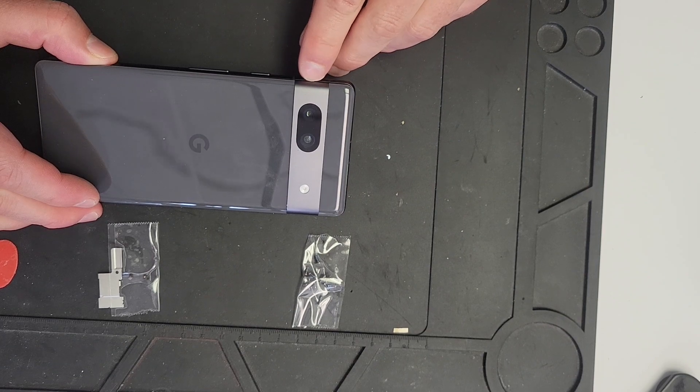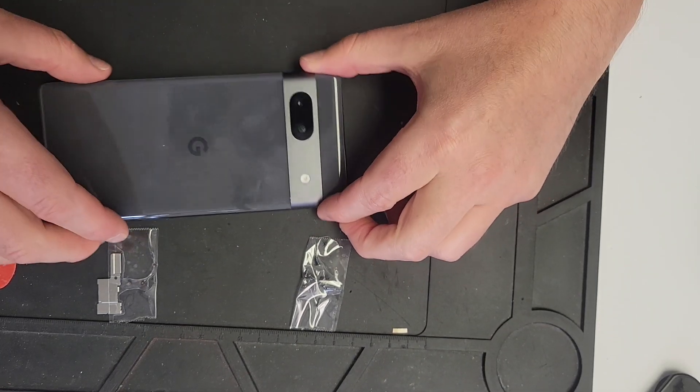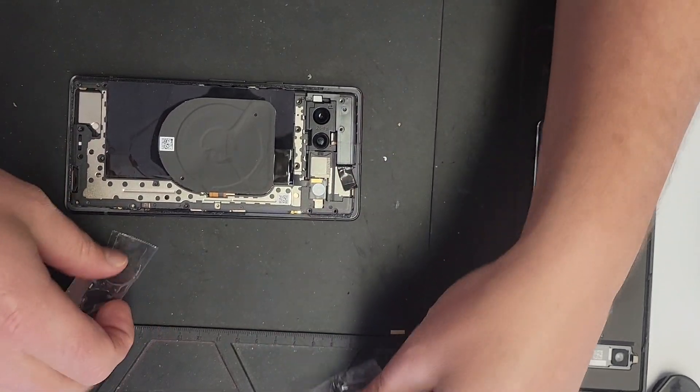You might need to use the razor blade on the metal part to push that up again and then work it through around the edges. And it pops off — it's actually quite an easy back to remove once you've got the right amount of heat on it.